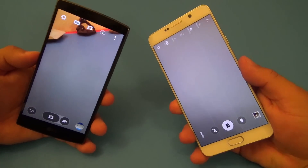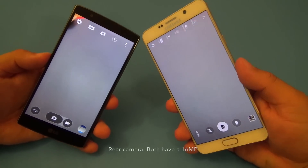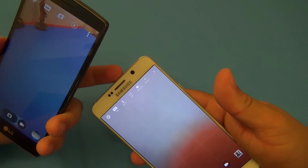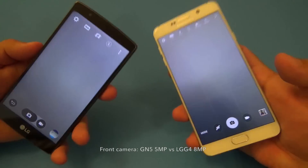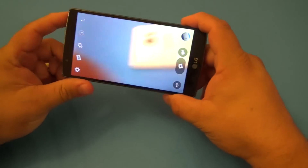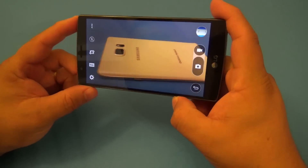When it comes to the camera, these two phones are awesome. They both have amazing cameras — you have a 16 megapixel on the back. You have a five megapixel versus an eight megapixel on the front, but believe me, they both are amazing cameras. The only biggest differences are, of course, the software and the way they look inside.